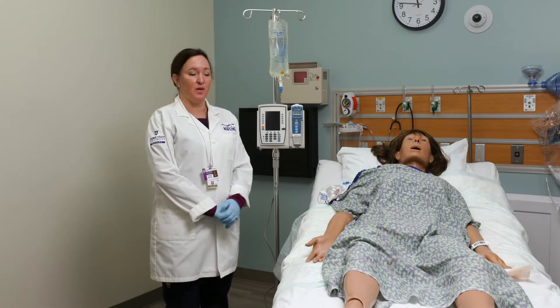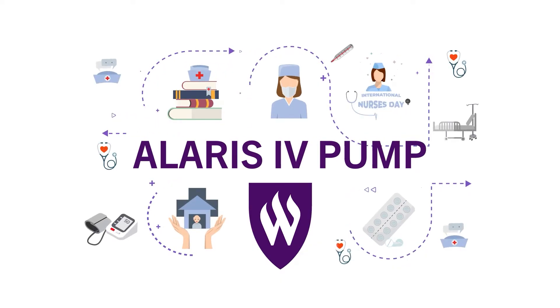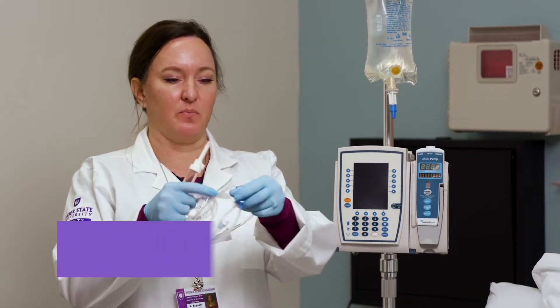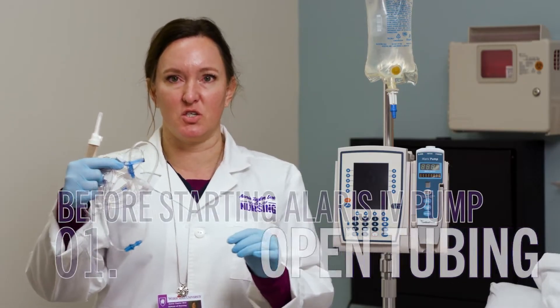I'm going to show you how to use an IV pump. Open your tubing. When you open tubing for an Alaris pump, it's going to have a blue cover right here over this soft, squishy part. You can just remove that — it's just to protect it.